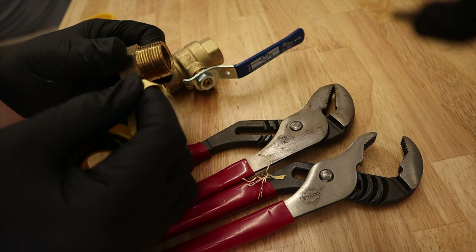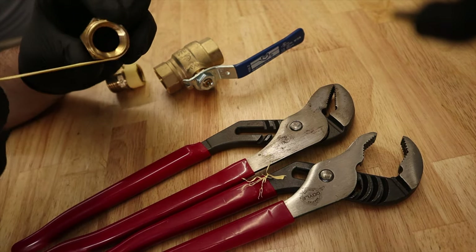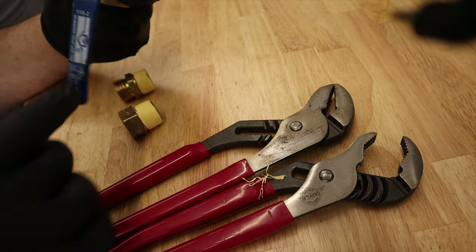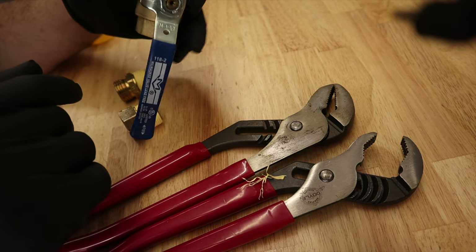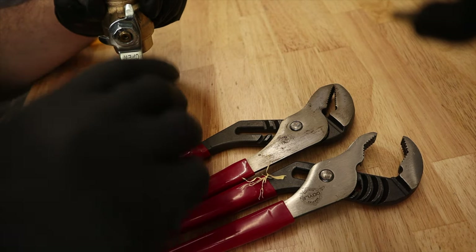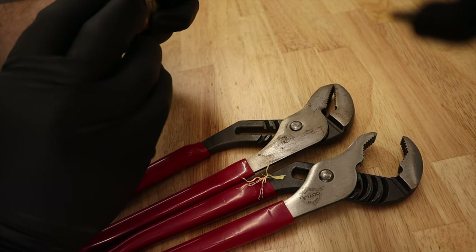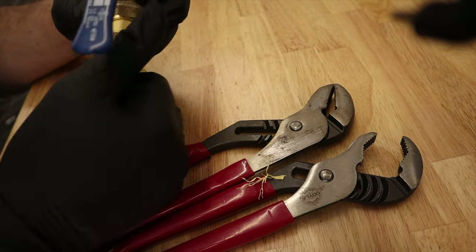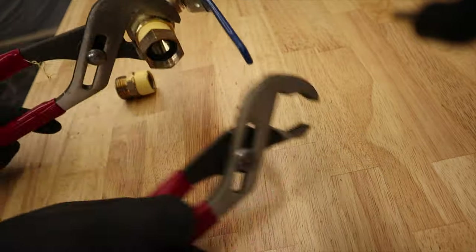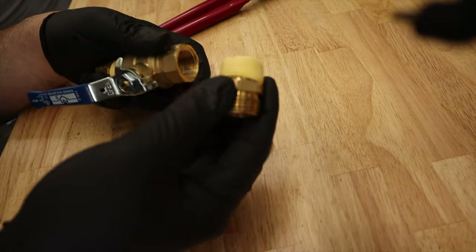Next, tape up the 3/4 inch MIP to 3/4 inch female garden hose fitting. This is a very important step — make sure you thread it in correctly so the valve is facing down towards the hose; if not, it'll get in the way of your hose nozzle. Make sure the female garden hose end is facing downwards, then tighten it up with both channel locks. Then do the same for the opposite end.